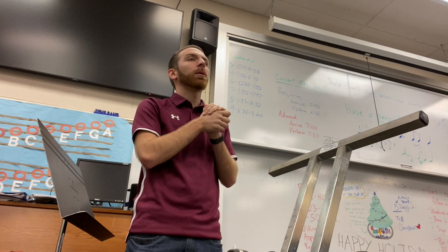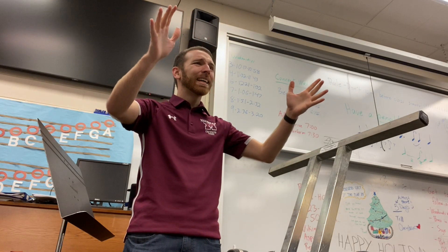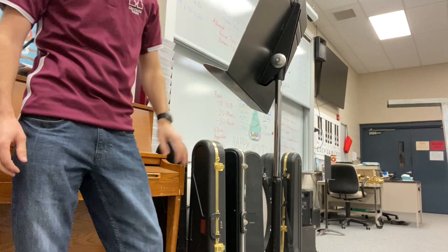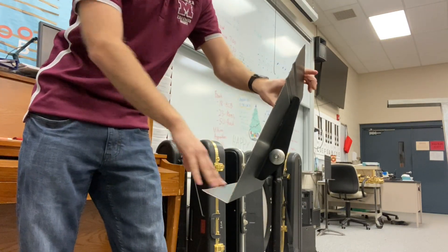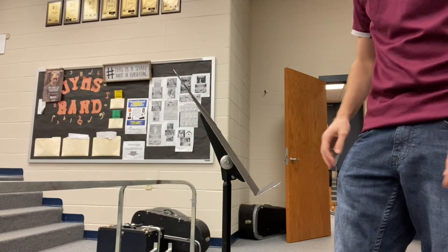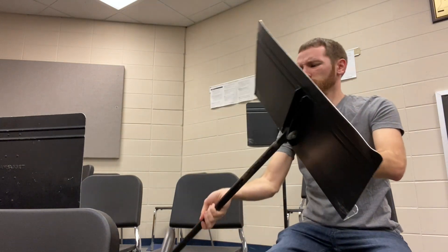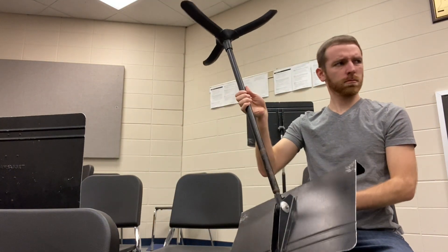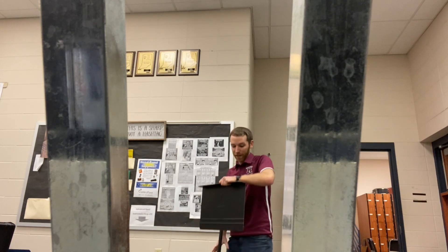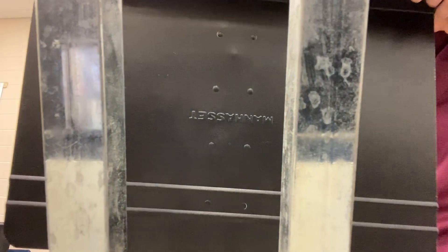Let me get your attention. Today we need to load up all of our music stands onto these four racks. Step one is to put the stand all the way down as low as it will go. Next, we're gonna flip it upside down. Now watch carefully — get it through here, take it all the way down, and slide one of the feet up against the edge. Okay, those instructions clear? All right, let's get to work.